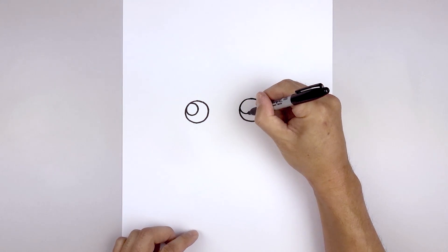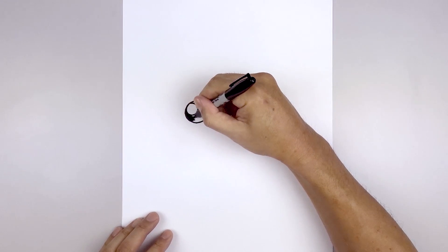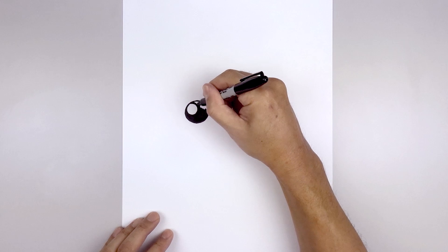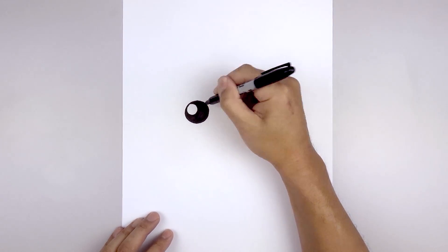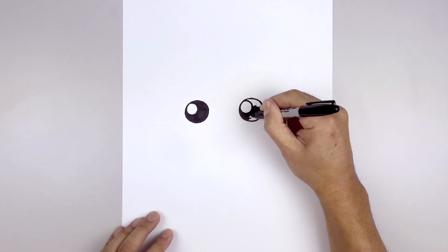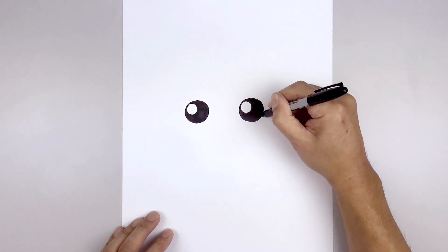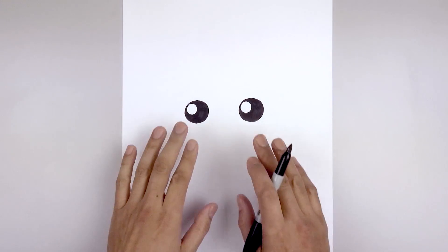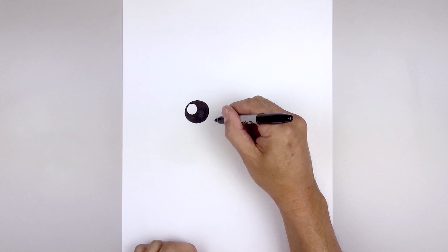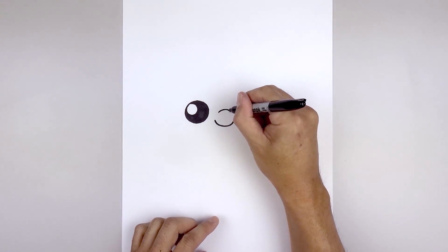Let's line this up on the right and then we'll fill the inside of the eyes in black. Now I'm going to move in between the eyes and draw the nose. Let's line up with the bottom edge of the eyes, move to the center and then start on the left side. I'm going to draw a curve that comes down and then up on the right. Let's step up and draw a short curve going up and down from the bridge of the nose.